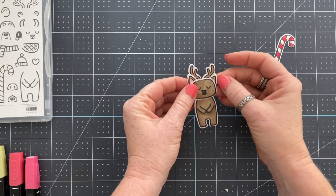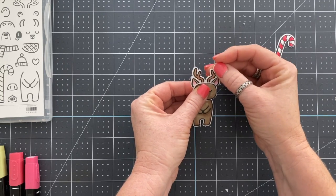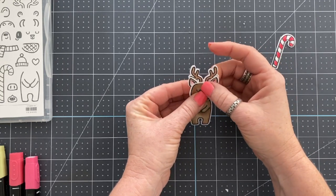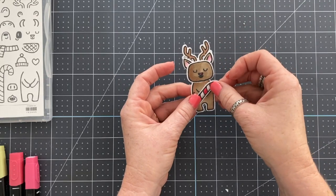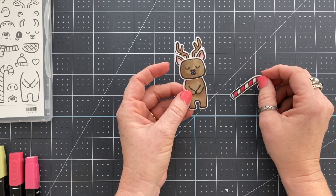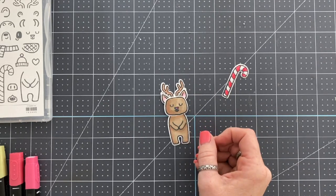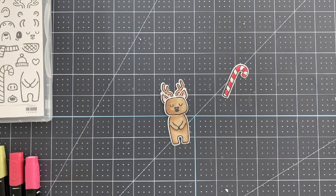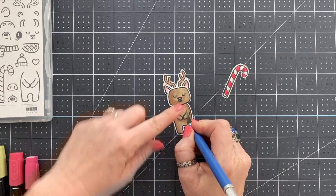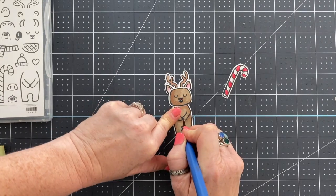That's what Stampin' Blends are — they are your BB gun. They're the beginning marker. They make life easy, simple, and quick, and you can still get some really beautiful results with them, but they're not a Copic marker. They aren't comparable — it's a totally different caliber of marker, and these are meant to be throwaways: you use them until they're gone and then you buy new ones. That context helps you understand why you'd want to start your investment with these.